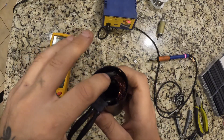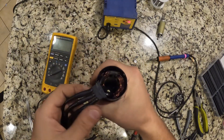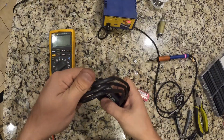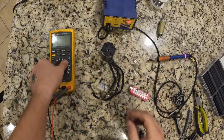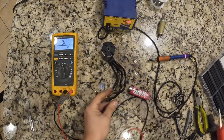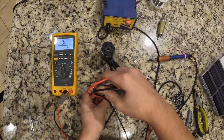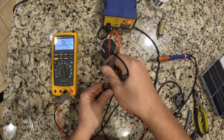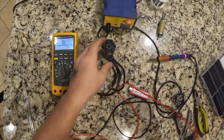After we put the heat shrink on, push it off into the corner and make sure it does not interfere with the rotor. At this point the repair is done. We're going to verify continuity before putting everything back together — put your meter back on ohms. We get 0.16, we get 0.16, and the last one: 0.16. So the windings are now reading good.